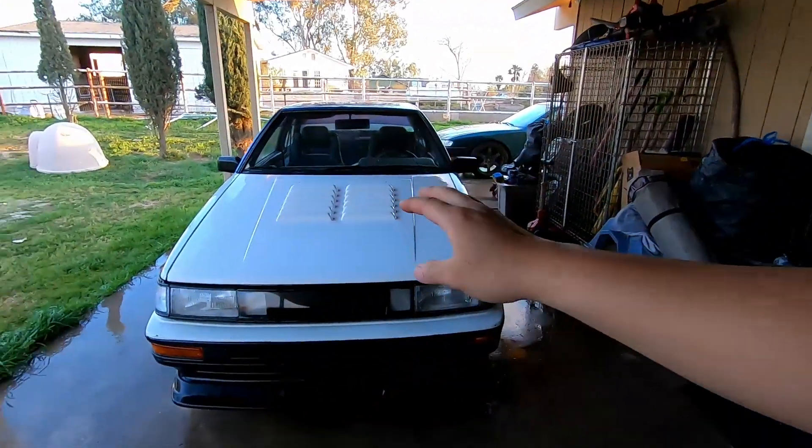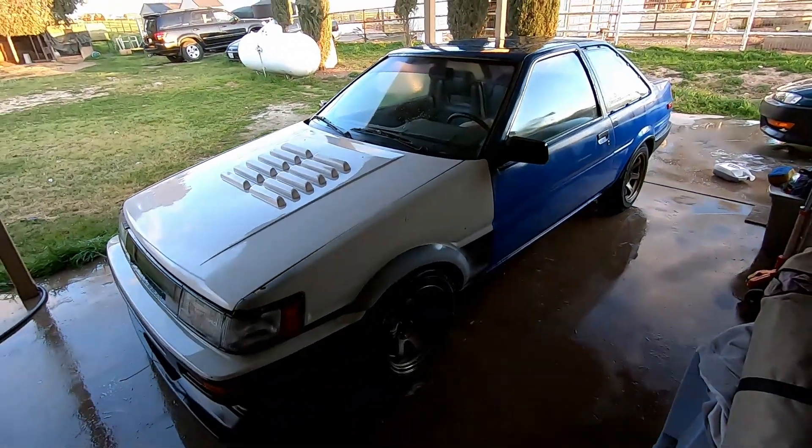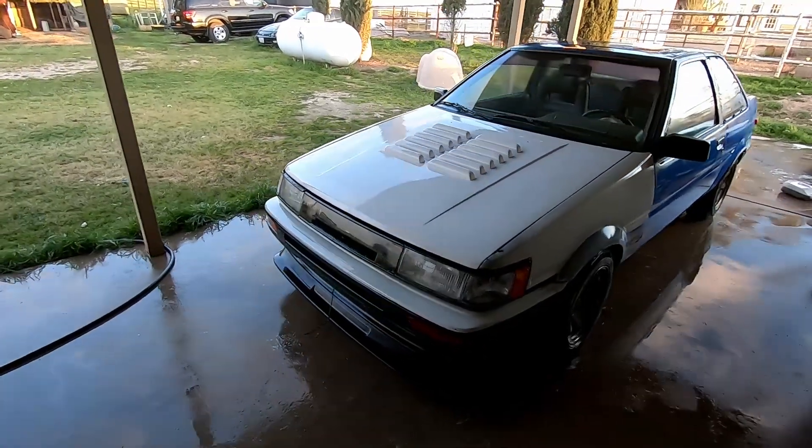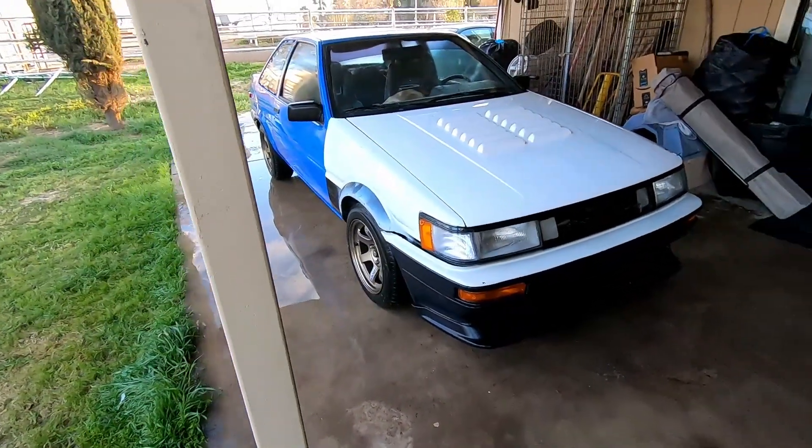I'll start doing stuff to the S14 once I get the time — I have some stuff recorded but haven't finished editing it yet. I really want to do a cool engine swap on this car but just don't have the funds. The Corolla hatch is the priority right now, as well as my other Corolla. I want to finish my two Corollas first, but I'll still do some 240 content. Man, look at how clean this is — I love this hood, it's so aggressive but not too crazy.